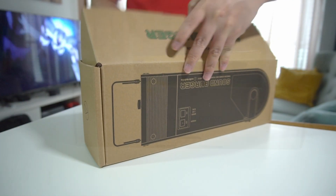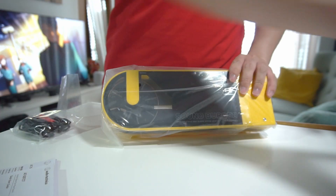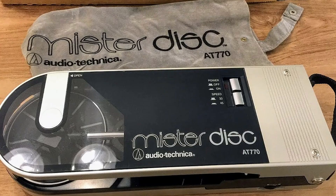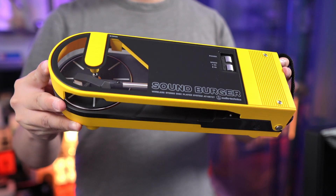Guys, we've got something very special in the studio. It's a re-release of the original Audio-Technica SoundBurger portable record player, also known as the Mr. Disc in the US and the UK. Now if you've never seen one of these before, it's got quite an interesting backstory.